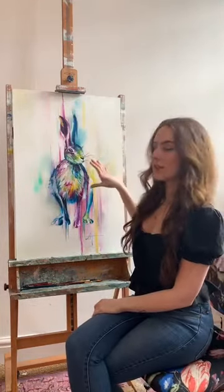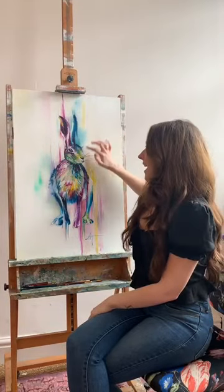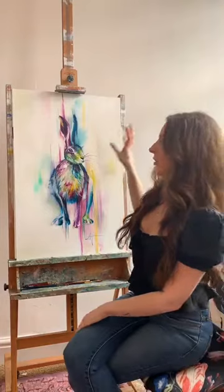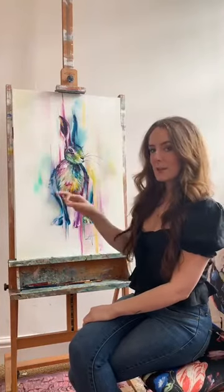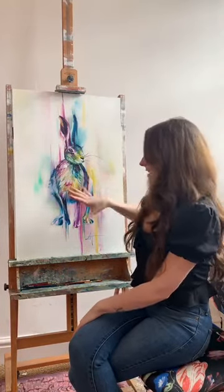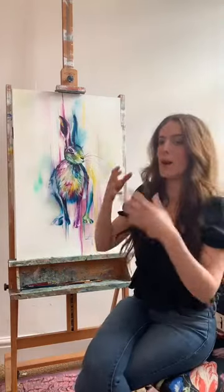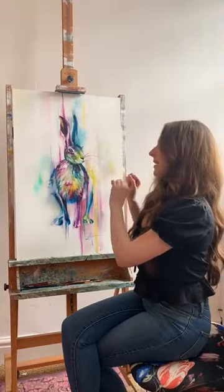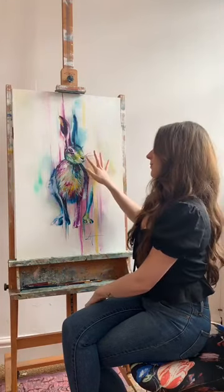If you have a look really close up, there are tiny tiny details. One of my favourite things to paint on hairs — I've done a couple before — is the whiskers, and I always leave them to last. I paint the rest and always look forward to the bit where I put the whiskers in, because it seems to pull the whole thing together and make it look really sweet and realistic.